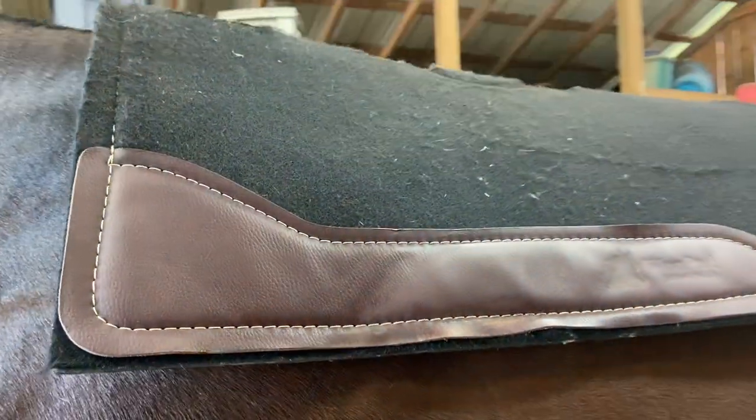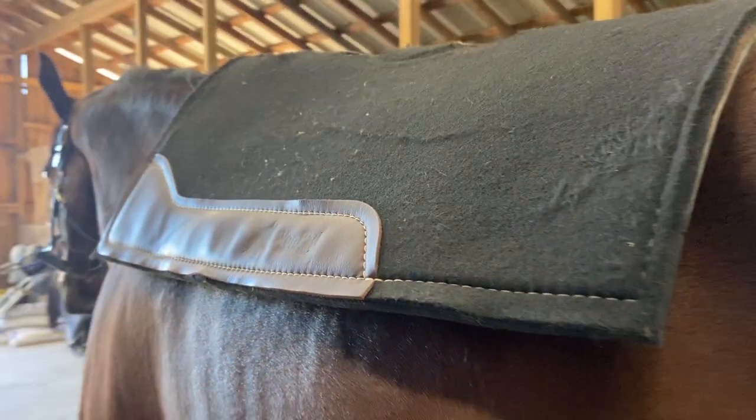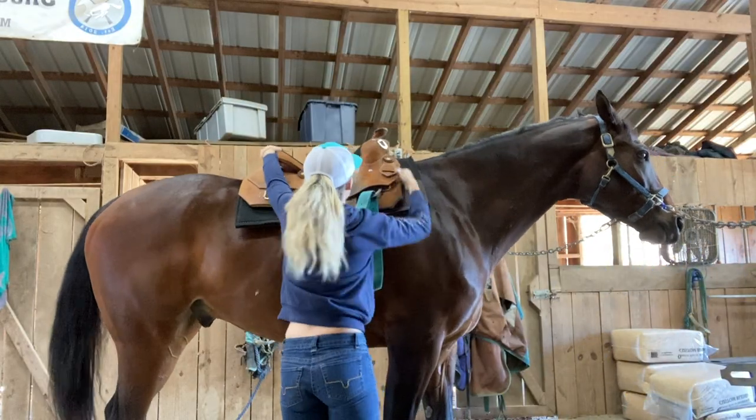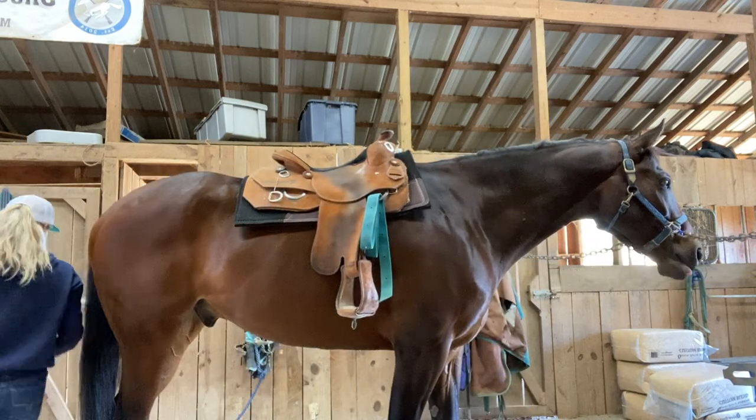When it comes to my western saddle pad, I have two One Pads — a thicker one and a thinner one. I got the thinner one per recommendation of my saddle fitter because Diesel is big and wide and it fits him better. I like the neoprene underside because I can just spray it off when I'm done, and it really helps them sweat.